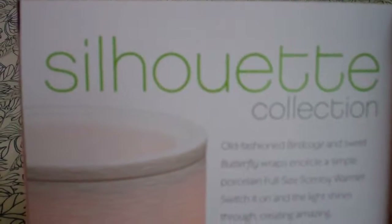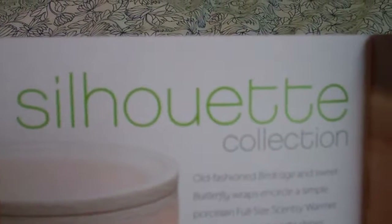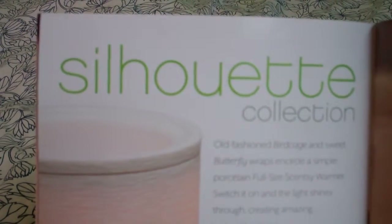Welcome to Troy and Kerry Egan's YouTube channel. Today I'm just going through some of the different collections that Cincy has to offer. This is a silhouette collection, out of the new spring summer catalog, which won't be available until March 1st.